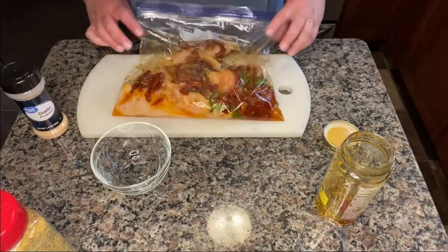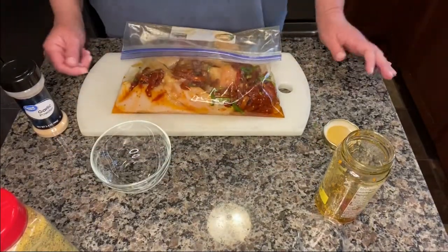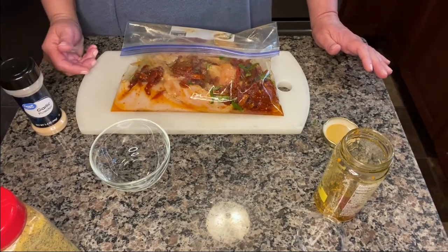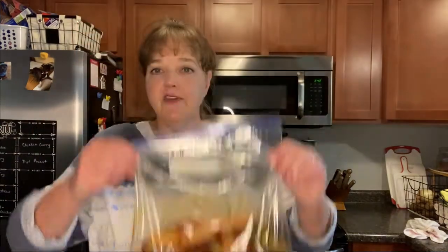We usually eat early because Chris — I've said this is probably the fifth time I've shared with you — he is like a third shift worker. He works third shift. So we eat early, usually by 5, 5:15. We're having dinner, and then he gets leftovers for his — we call it his second supper — but that's usually around 2 o'clock in the morning. All right, I'm going to get this marinating, and I will be back to show you what we do next.